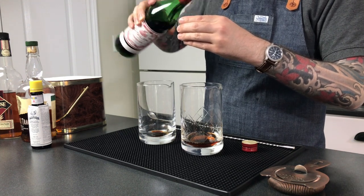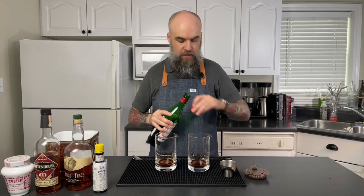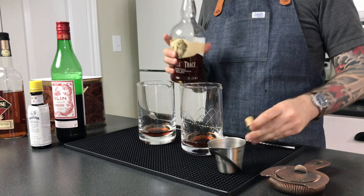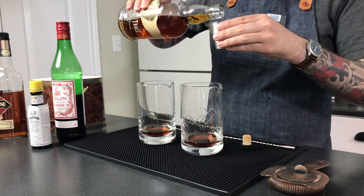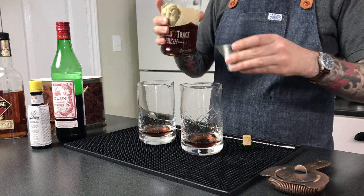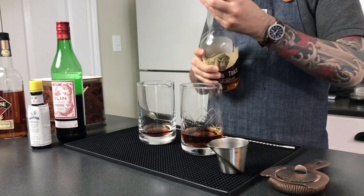It's not too assertive, and especially where we're trying to compare the bourbon and the rye this time, I think this is a really nice vermouth to use in this particular version of the cocktail. Next up, I'm going to add the base spirit — two ounces each. I'm going to start with the bourbon. I'm using Buffalo Trace here. Buffalo Trace is just a really classic bourbon. It has a lot of the characteristics that a lot of people associate with bourbon, so I think it's going to be a really good example to use in this cocktail.